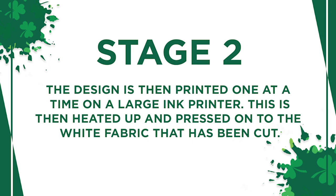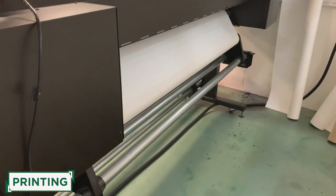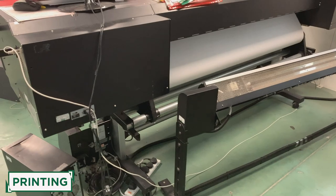Stage two of the shirt creation: the design is sent to a large ink printer. It is then heated up and pressed onto the white fabric that has already been cut.